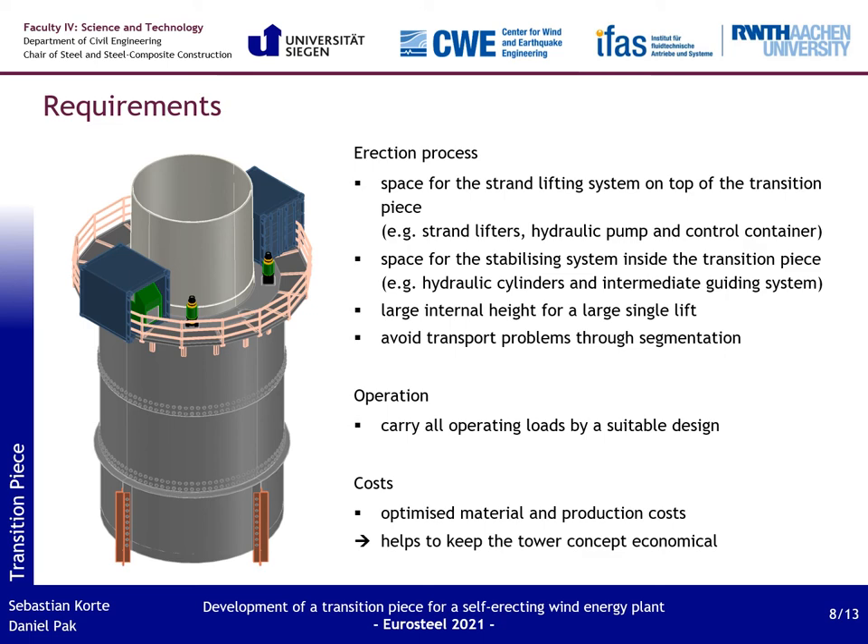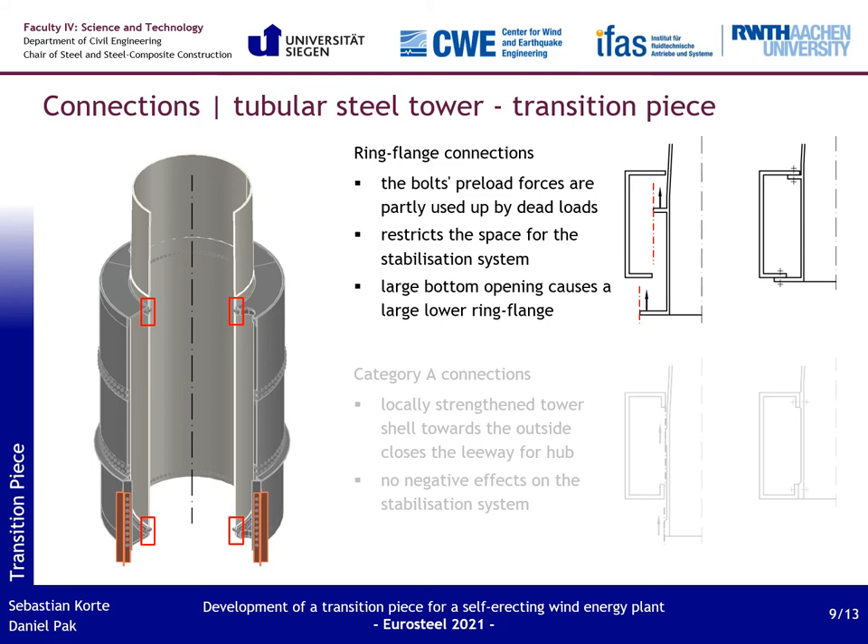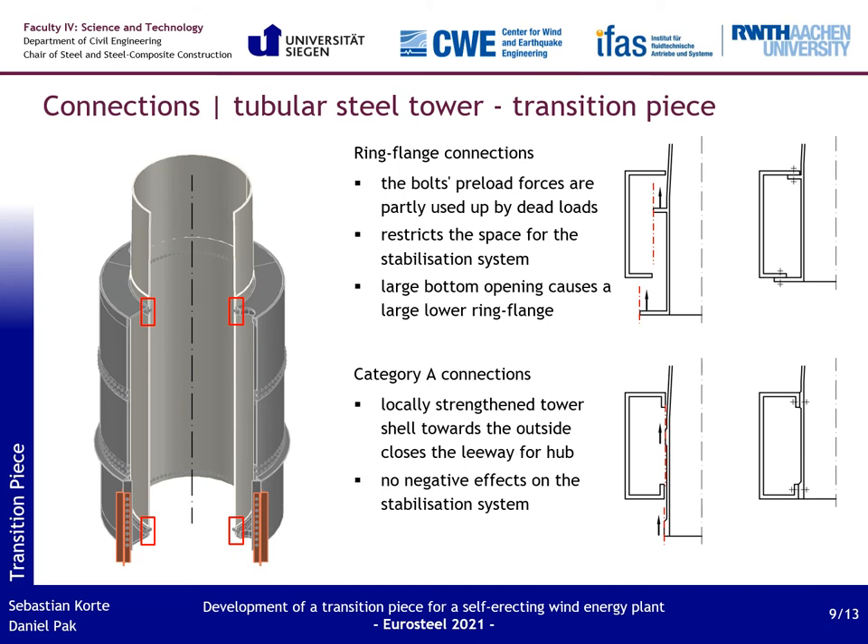A strong focus was placed on the various connections, starting with the connection of the tubular steel tower to the transition piece, placed at the upper and lower end. Originally a ring flange connection was planned, as they are already widely used for tubular steel towers. However, they have important disadvantages, like a large space requirement and the fact that it is only possible to hang the tubular tower from below. Instead, a Category A shear hole connection is planned, which has no negative effects on the stabilization system and is therefore an ideal solution for this application.